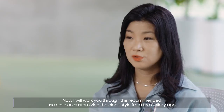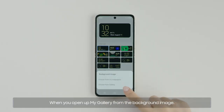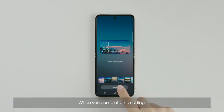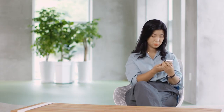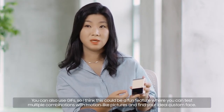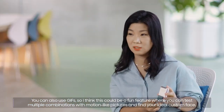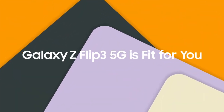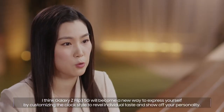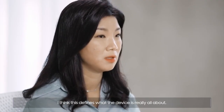I will walk you through the recommended use case on customizing the clock style from the Gallery app. I will choose the smallest and minimal clock. When you open up My Gallery from the background image, you can select up to 15 images. When you complete the setting, you can see that the selected images are rotating as the screen turns on and off. You can also use GIFs, so I think this could be a fun feature where you can test multiple combinations with motion-like pictures and find your ideal custom face. Galaxy Z Flip 3 5G will become a new way to express yourself by customizing the clock style to reveal individual taste and show off your personality. You can express your style and be more satisfied with your smartphone.